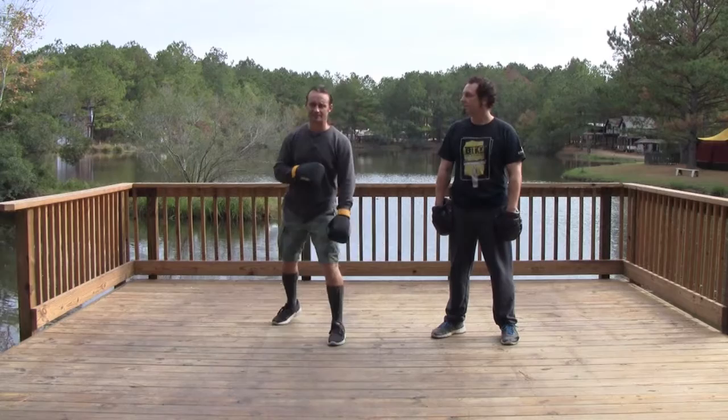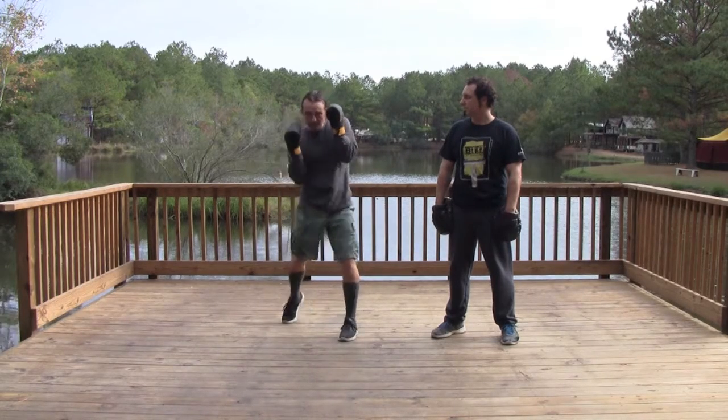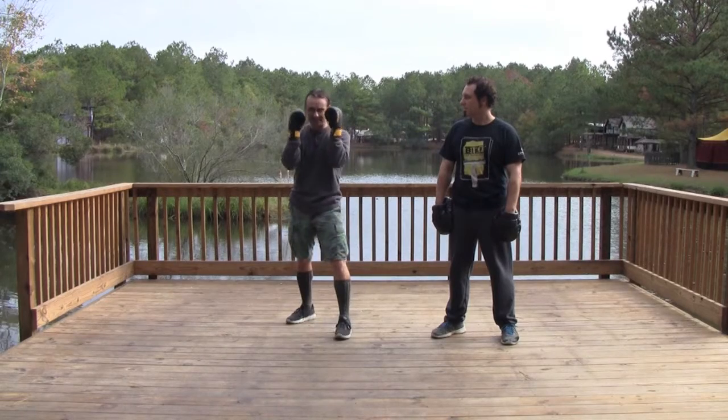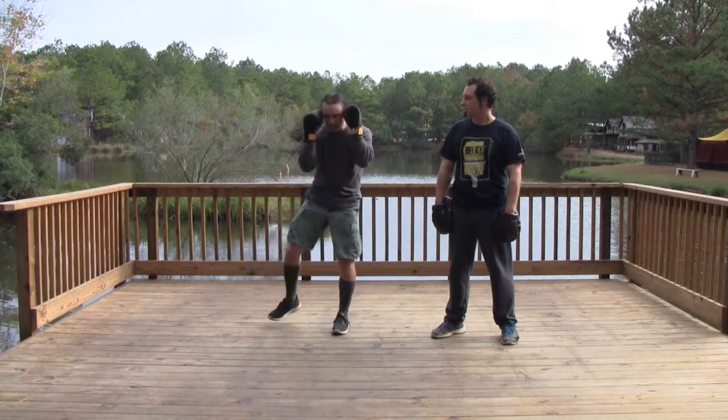What I mean by zone defense is I'm going to use my hands to protect stuff that's coming at my face. I'm going to use my arms to protect stuff that's coming at my body. Notice I am not dropping my hands. Anything coming at lower than the waist, I'm going to use my legs to shield.